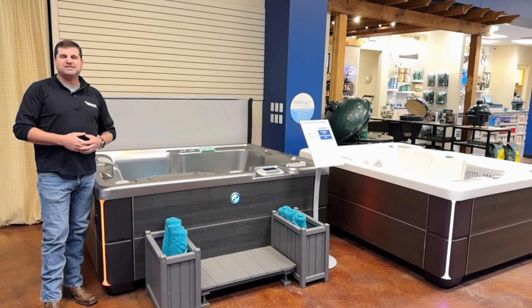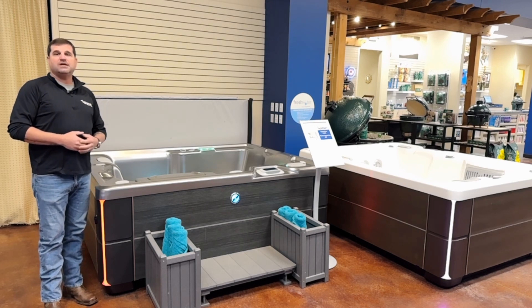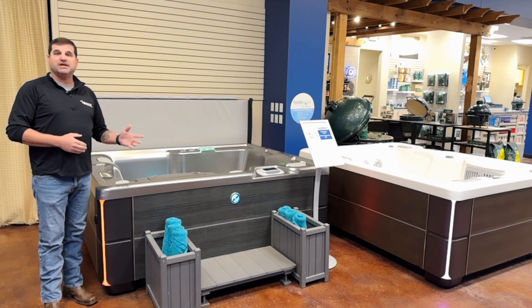Hey everybody, it is David Townley with Townley Pool and Spa and I want to show you our hot tub feature of the month. It's the Hot Spring Jet Setter.